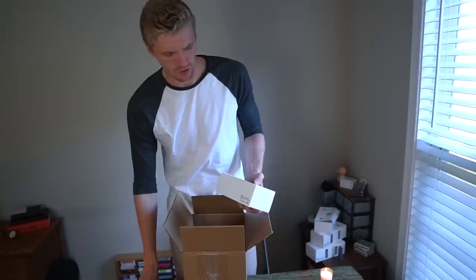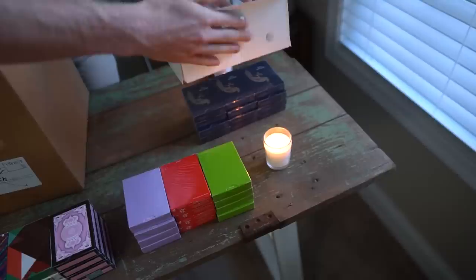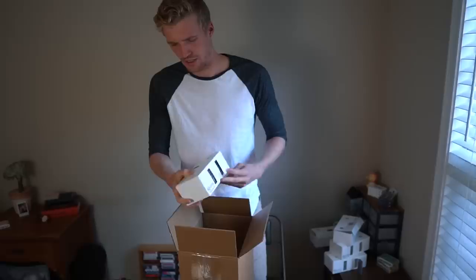Inside brick number four it says the Masterpiece luxurious deck, produced by Bacopo. Never seen this before — let's drop those out right here. Oh my gosh, it just keeps going — we got another brick in here.